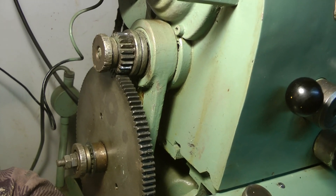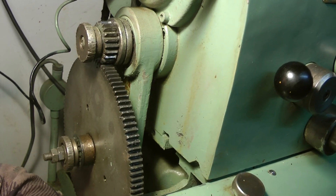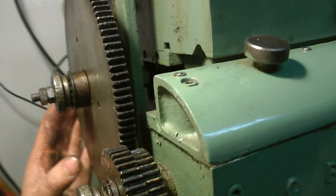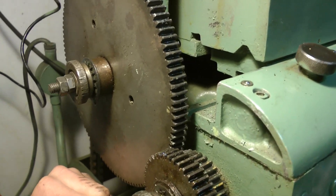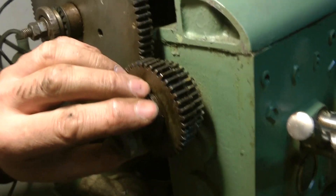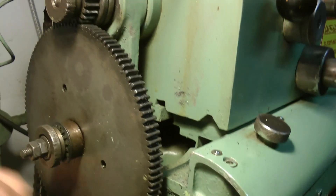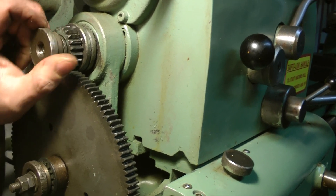Hello and welcome back. This is another short video to answer a question about my Colchester lathe, because a gentleman is missing this big gear off the back and he needs to know what size it is. So the best thing to do is rip it off and give it a quick measurement and it might help him out. Because that's the kind of guy I am — I'll help anybody, even if it means crouching down behind the back of the lathe.